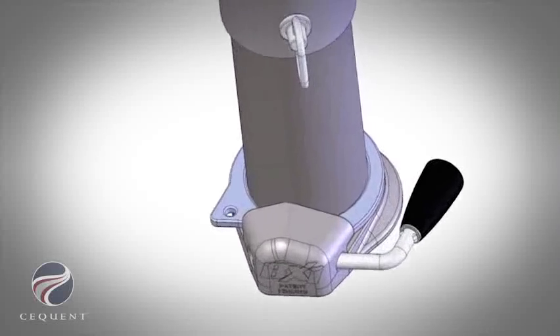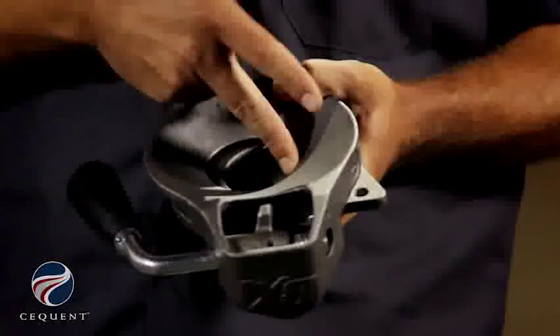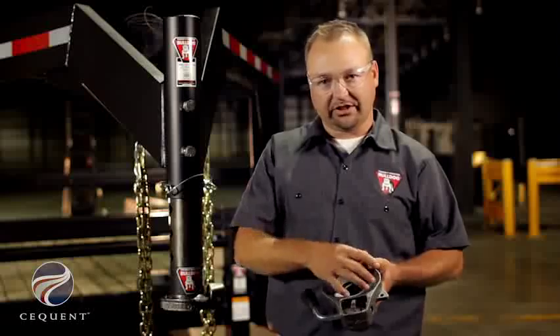One of the patent-pending features on our BX1 Gooseneck locking plates is the ability to grab the ball in the front and the back, therefore allowing a greater articulation angle for traveling across rough field or ditches. Traditional locking plates will only grab the ball on one side, therefore the ball has to be deeper into the ball pocket and limits the articulation.